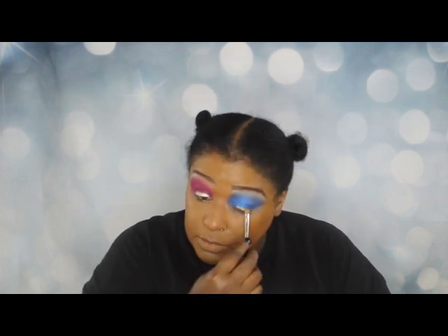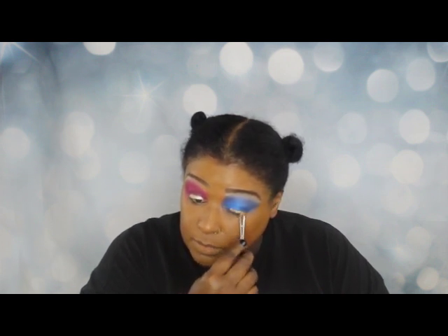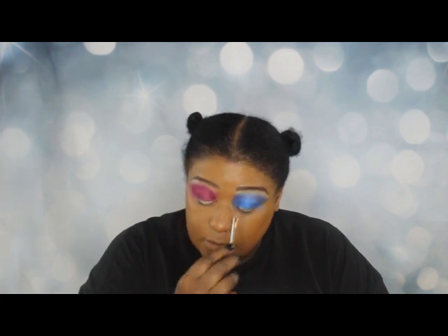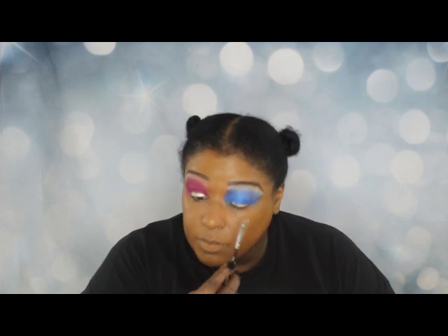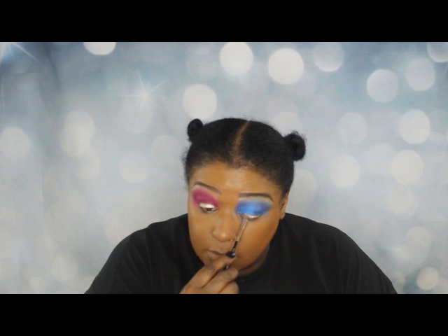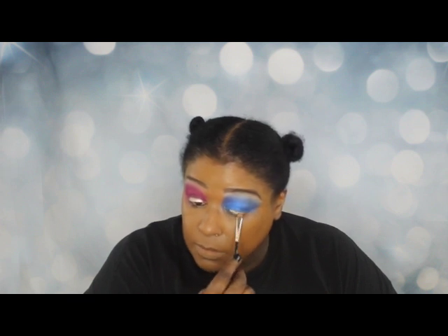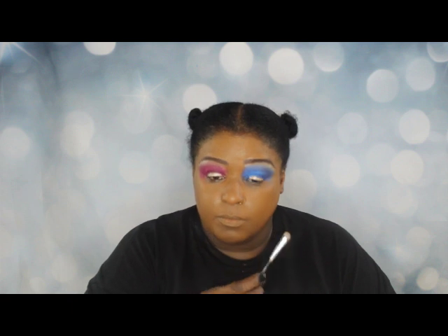I'm going to repeat the same process as I did with the other eye, using the Crayon Case eyeshadow primer as well as the Too Faced Chocolate Gold in Rich Girl. I really love the way that palette smells. Being a hooded-eye person, I have to use my lower lid for this because there would be a lot of transference if I went higher — so this is actually a pretty good look.